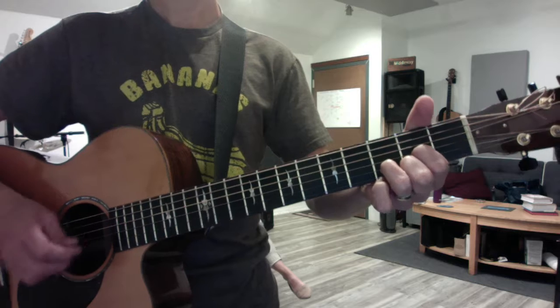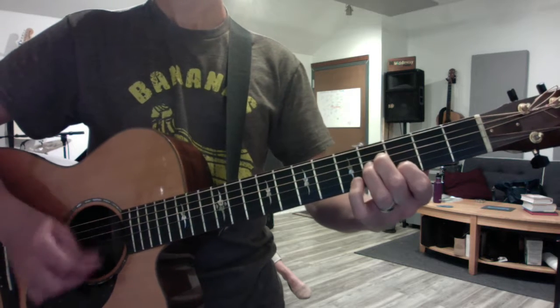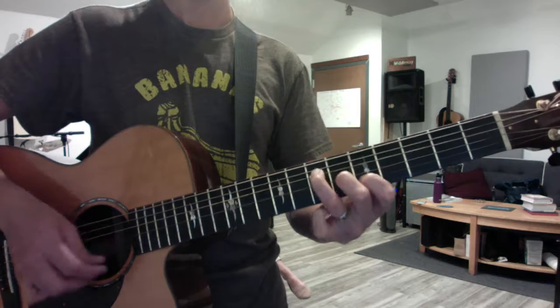The pre-chorus uses a whole series of three-note chords, so we're starting with B minor, to G, then A, and then maybe D.